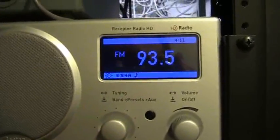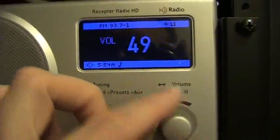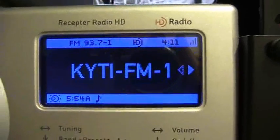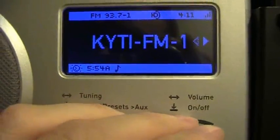You can see this is sitting on 93.5 right now, just as you would with any analog radio. Tune up a notch to get to 93.7. On this radio, you'll see an HD logo starts blinking up here on the display, and that means it's looking for a digital signal. As soon as that logo stops flashing, we have 93.7 The Coyote in crystal clear HD sound.